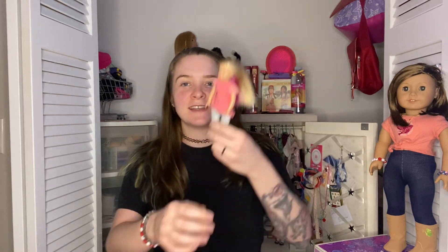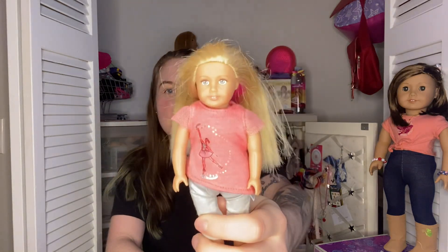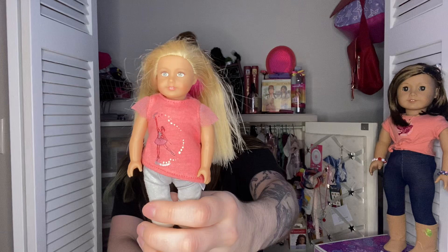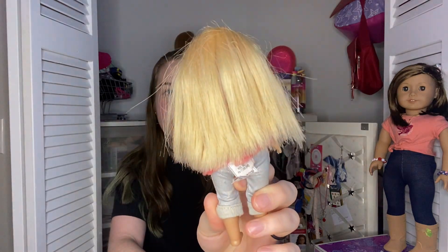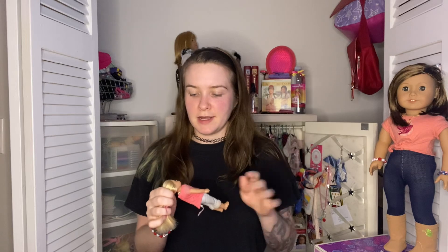Hey guys, it's Bailey, and welcome back to my doll collecting channel. Today I am here with my custom Isabelle and my future custom Isabelle. This is a mini Isabelle — I got her very cheaply on eBay — and I'm really excited. I'm waiting on the reroute tool in order to reroute her hair.